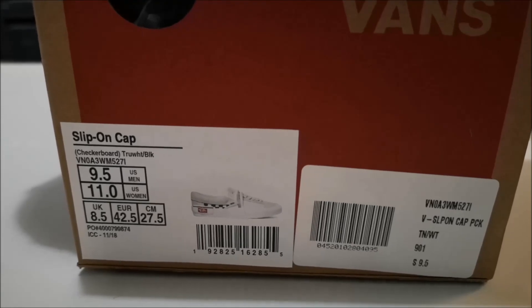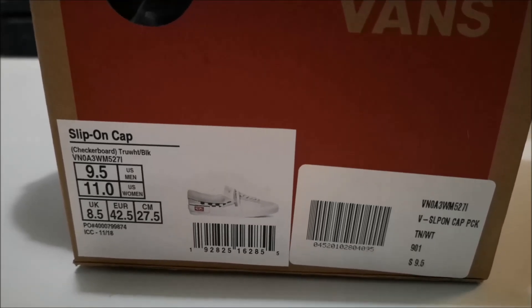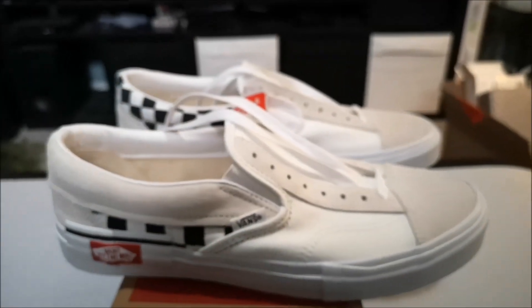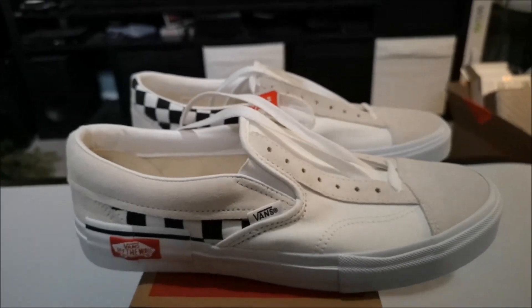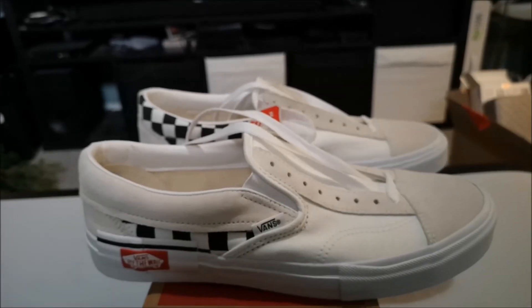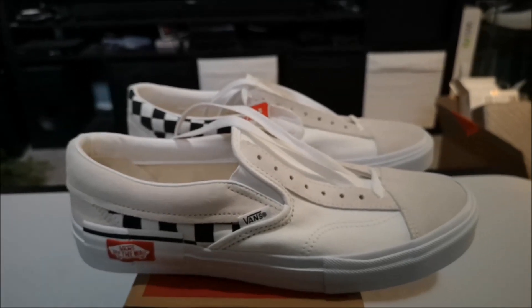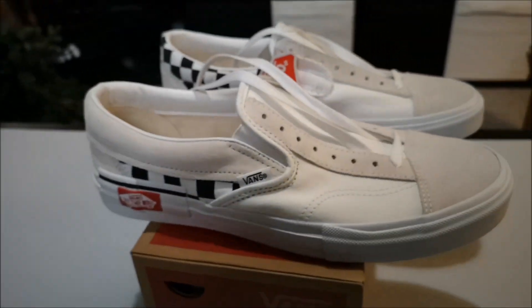The box itself is a regular Vans box, more or less. It reads: slip-on cap, checkerboard, true white/black, with all the sizing and a picture of the shoe. I do have a video coming up for the high — it will follow this one, and if I can do both today that would be great.